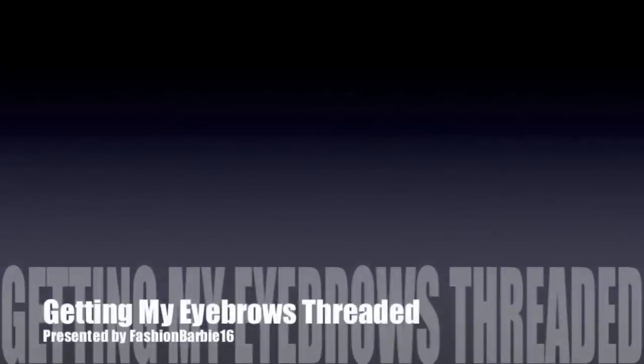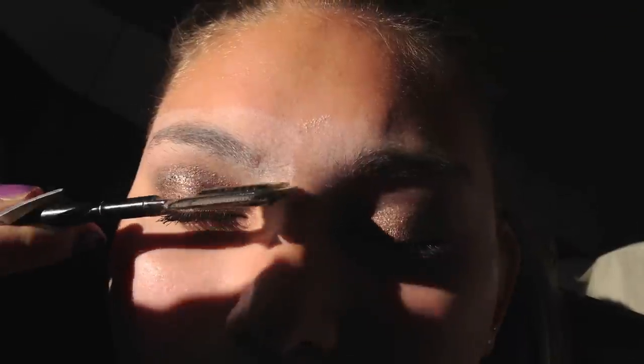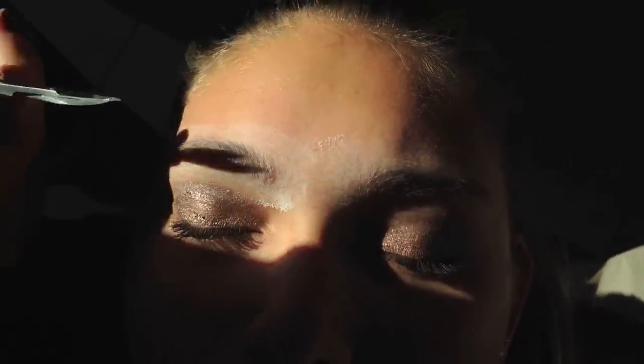Hey everyone, I'm going to show you guys how I get my eyebrows threaded. A lot of people have been requesting this because they don't know if it hurts or what, so I'm just going to show you guys how that happens.